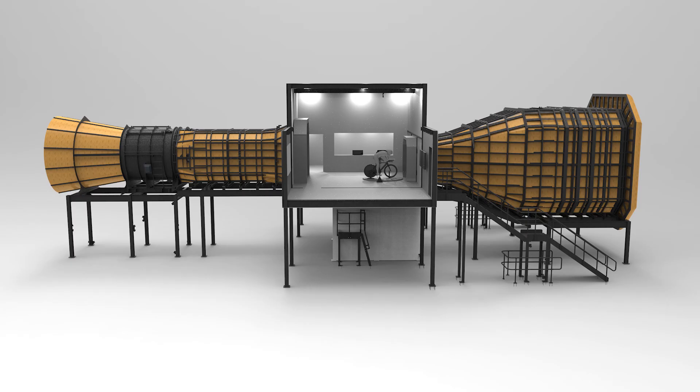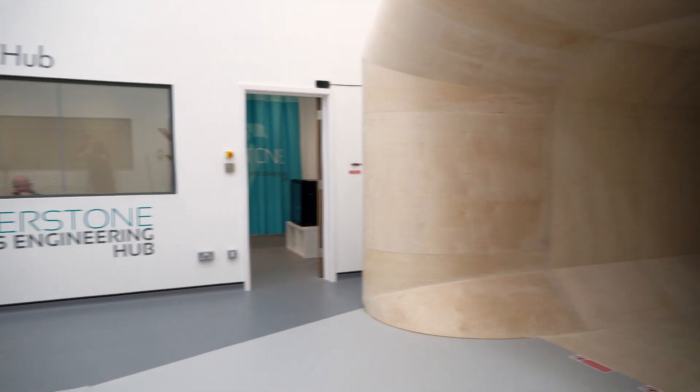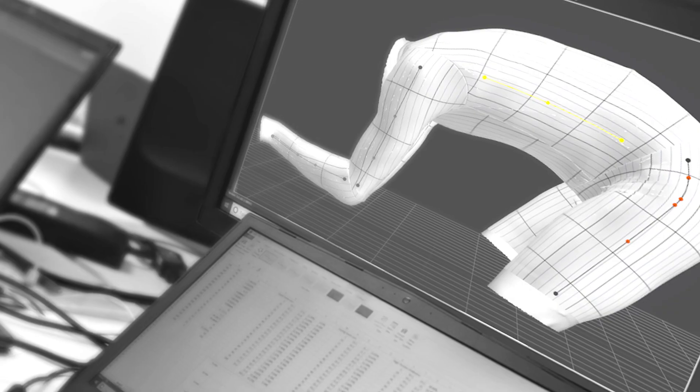Scanning here at the Silverstone Sports Engineering Hub, we're able to capture an athlete within a couple of minutes and have multiple applications for this scan. Not only can we run them through CFD and compare results with the wind tunnel data, but we can also use that data to make custom skin suits with our Vortec brand.